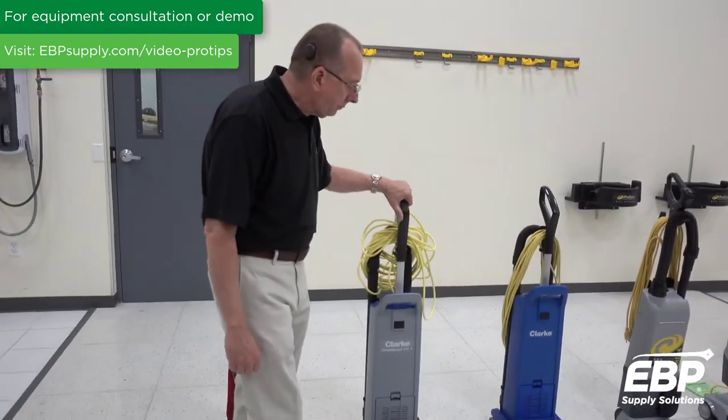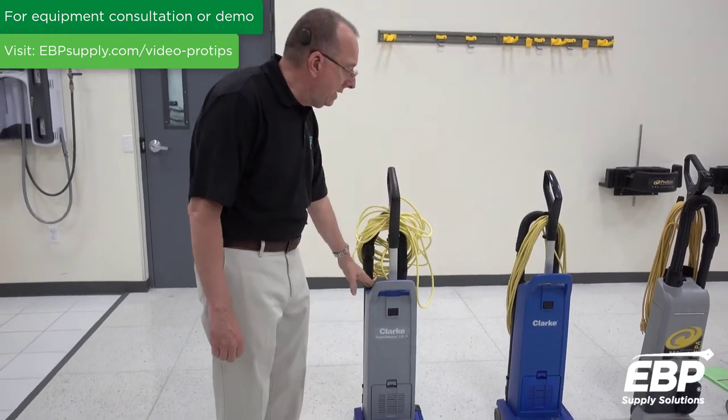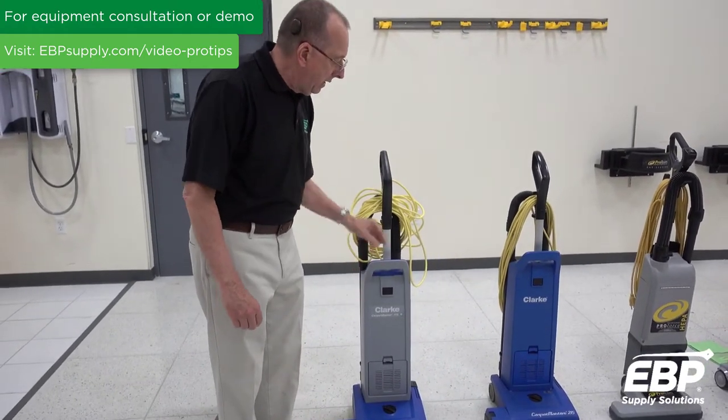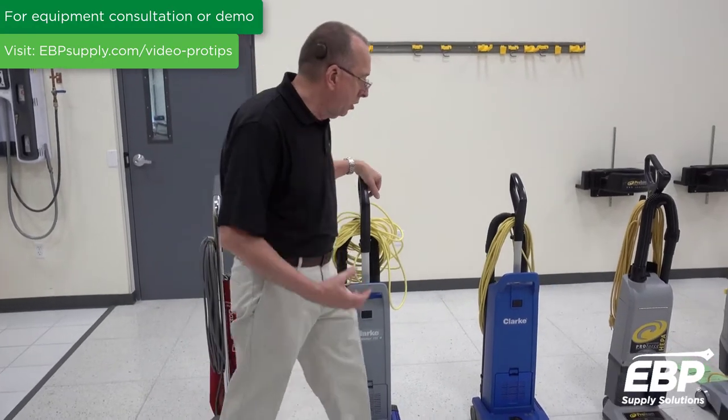The next step up would be a single-motor upright vacuum. This has a contained paper bag inside and also has a HEPA filter, so it's great for the environment and great for the person using it.